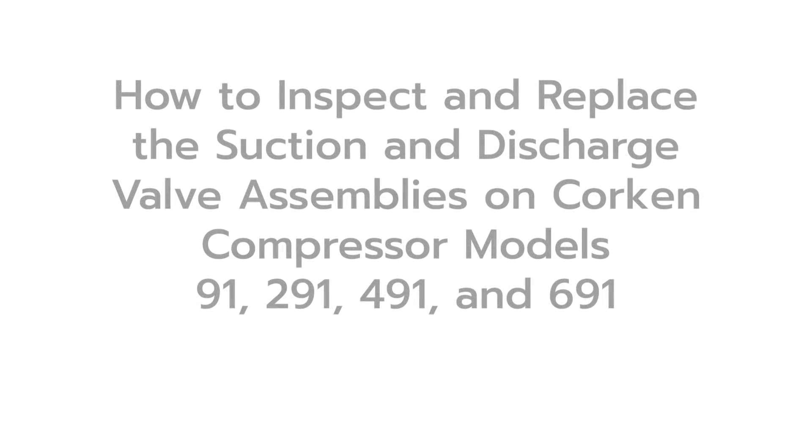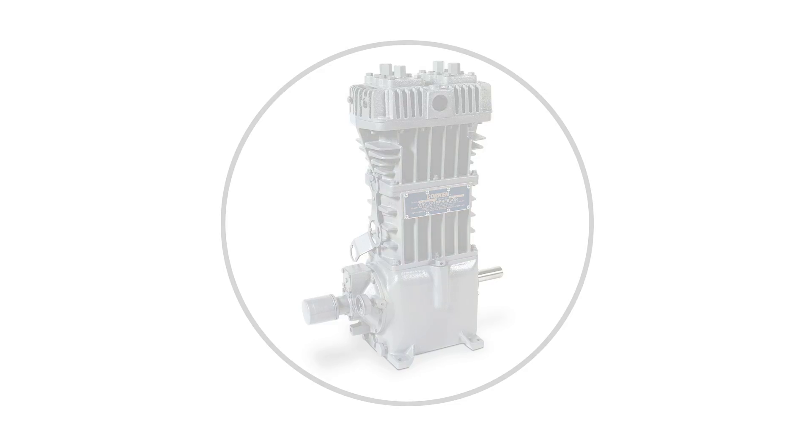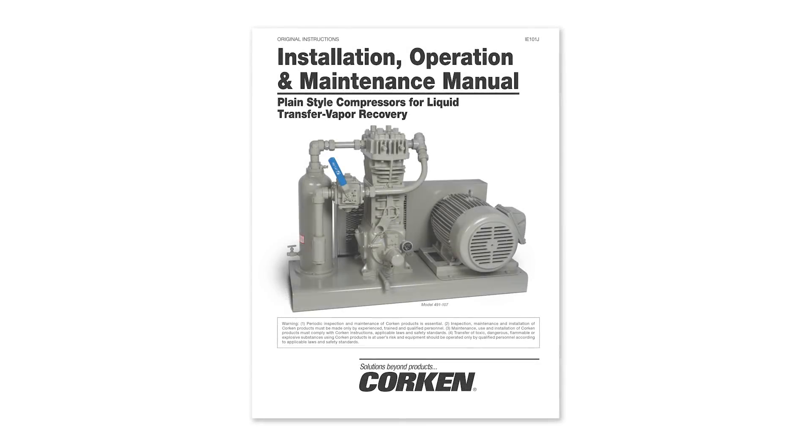This video demonstrates how to inspect and replace the suction and discharge valve assemblies on Corken compressor models 91, 291, 491, and 691. Please refer to the installation, operation, and maintenance manual item IE-101 for detailed information and maintenance schedule on these compressors.